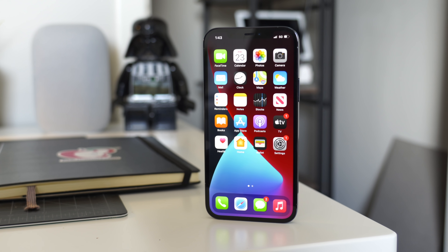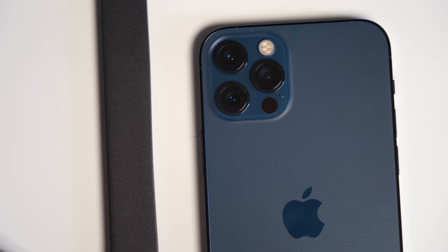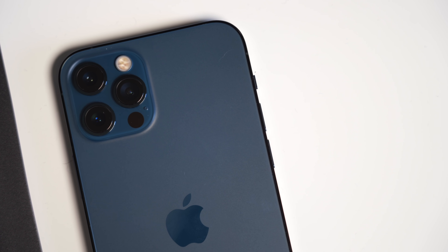Just picked up a new iPhone 12 and want to know how to perform some of the basics like forced restarting your device, entering into recovery mode, automatic emergency calls, etc.? Well, in this video, we're going to go over how to do all of these things on your brand new iPhone 12.